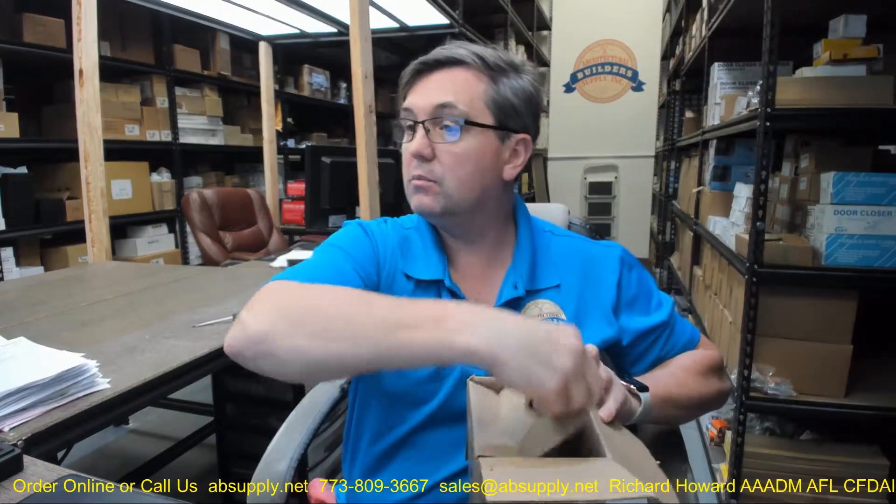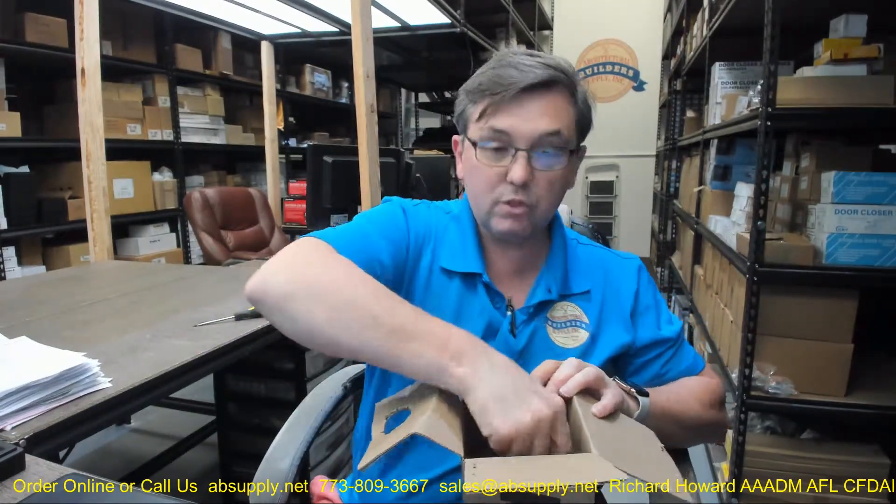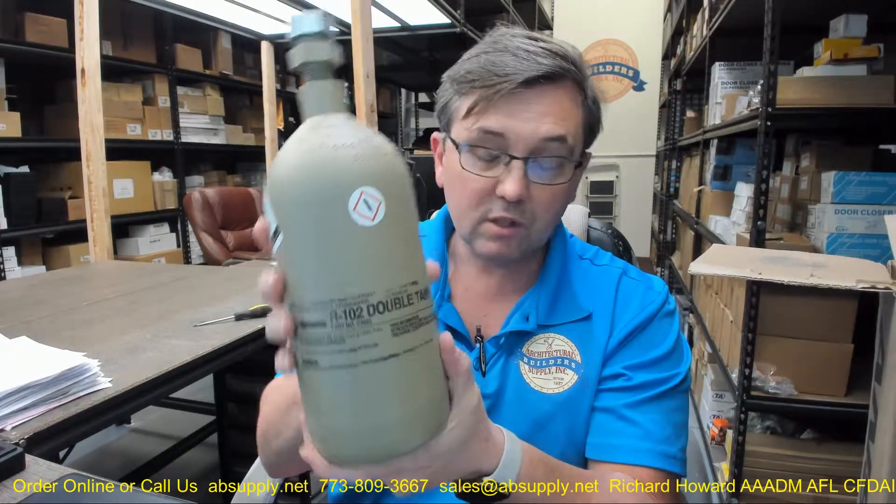Hello, my name is Rich Howard, owner of Architectural Builder Supply. This video is to bring you a closer look at the Ansul part number 423493. This is a compressed nitrogen cylinder for the R102 system, used in their double tank applications.